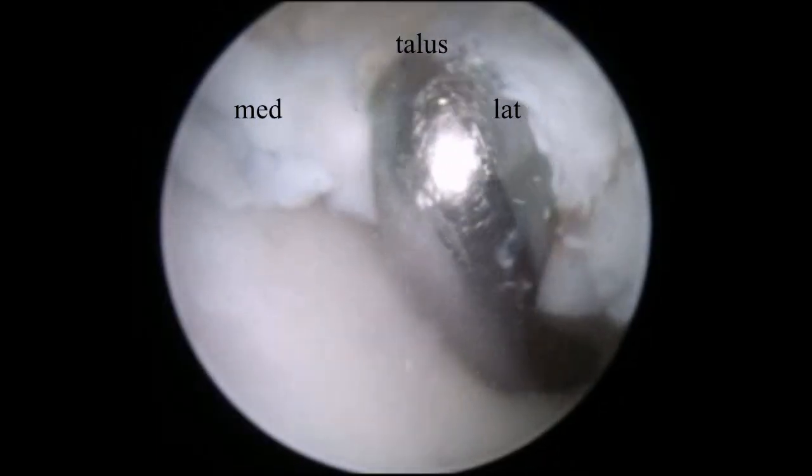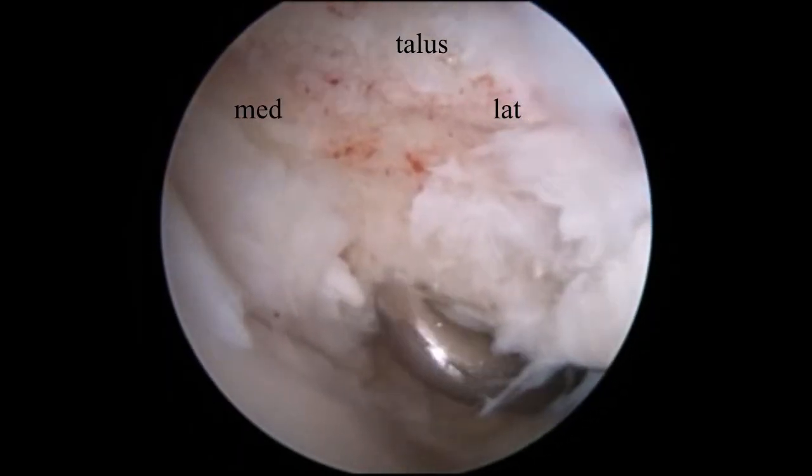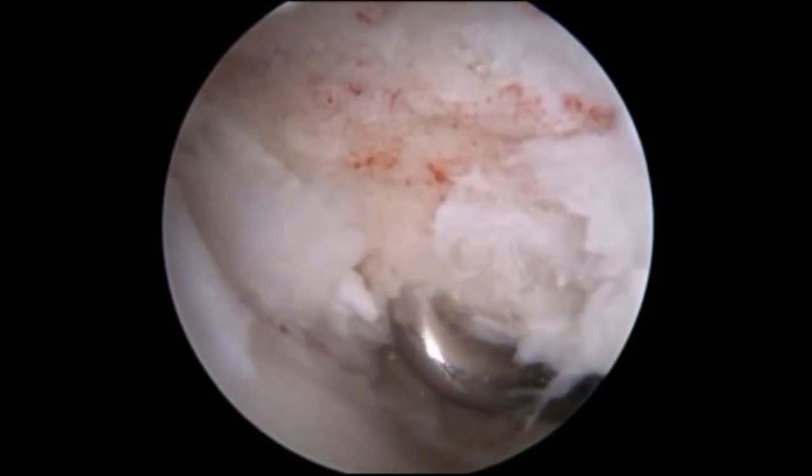But for the shoulder lesion, this is a view from the posterolateral portal. You can use the anteromedial portal for instrumentation.